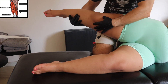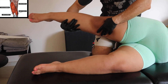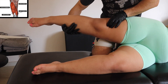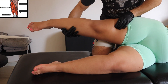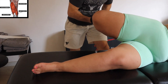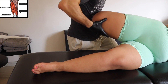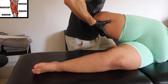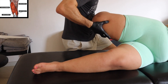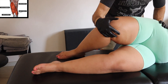We are working now on the quadriceps — specifically the rectus femoris, which is really important. Most of the time it's a muscle that creates a lot of problems in the knee, and it's the first one to go down the chain and start creating trouble when you have a problem in the iliopsoas.